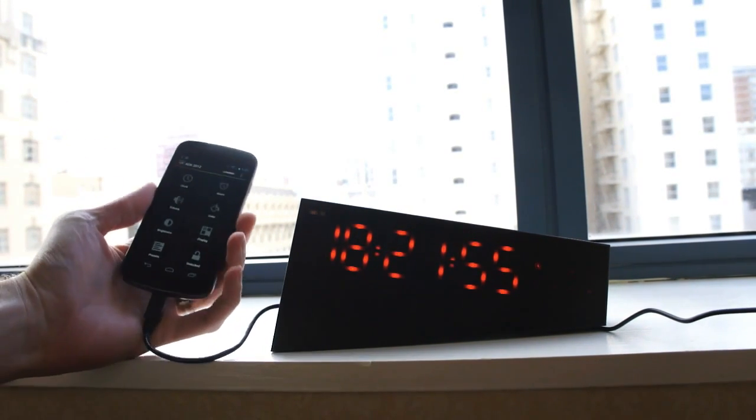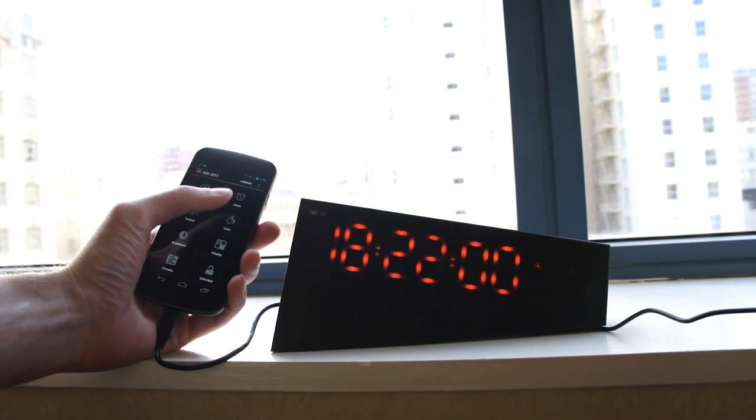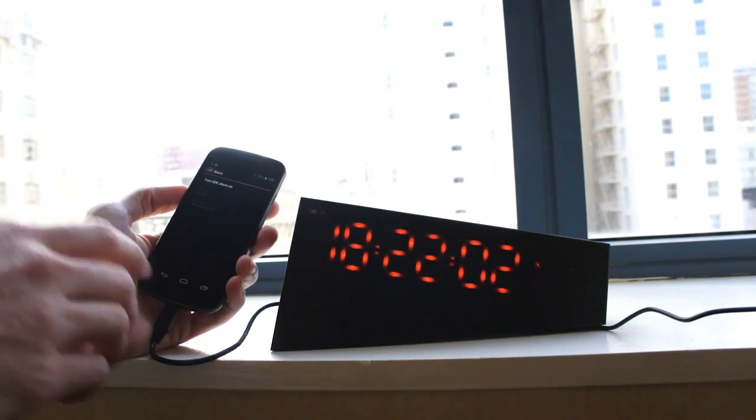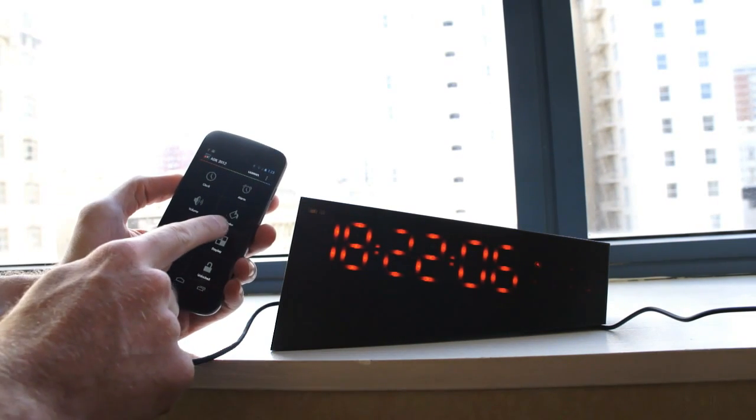You can connect over Bluetooth, but I've got the micro USB connection here to a Galaxy Nexus on my left. You can do a lot of different things with it — you can set an alarm if you'd like, and it will play music or any sound that you like to wake you up.